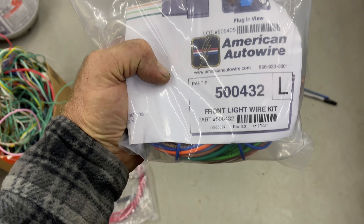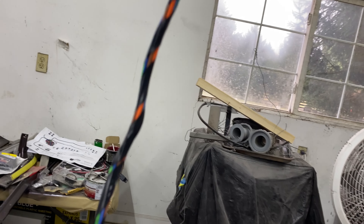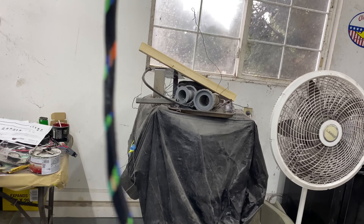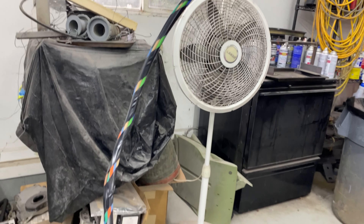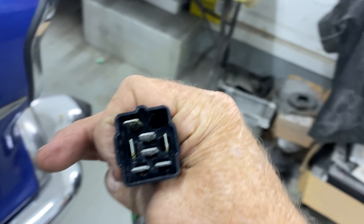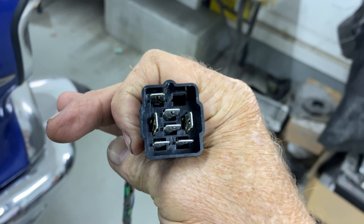I forgot to mention - underneath the dash I like to do a loose sort of wrap with electrical tape. It's still very flexible - you can still move it around. If you do it too tight it becomes a big thick cable that's hard to manipulate. I only do it inside the vehicle like that, and I use sheathing on the outside. I'm going to hook this connector into the matching connector in the harness under the dash.